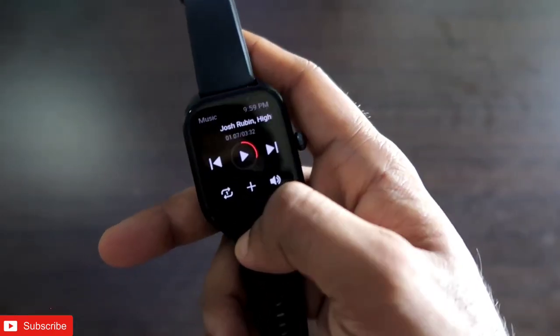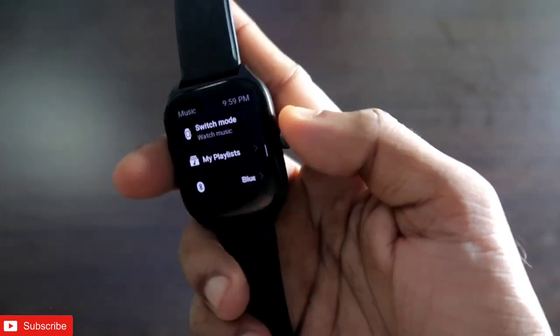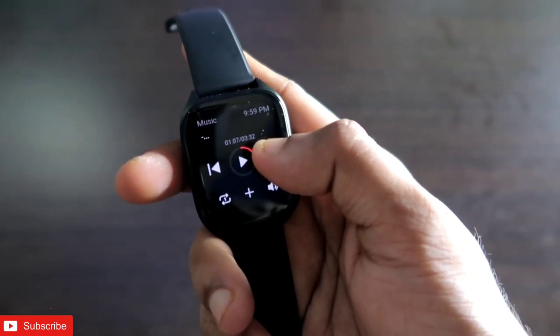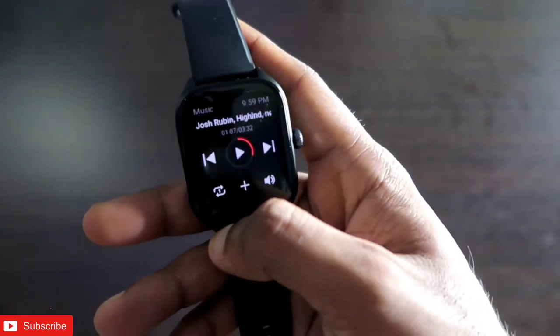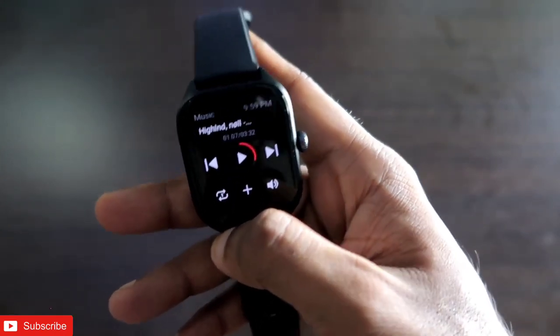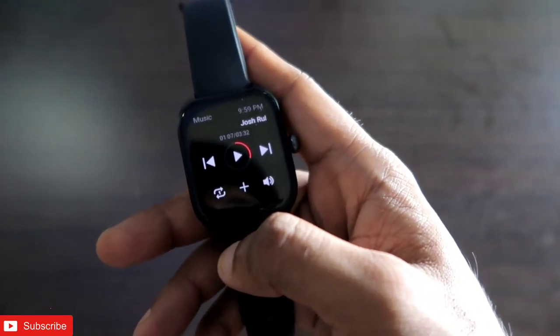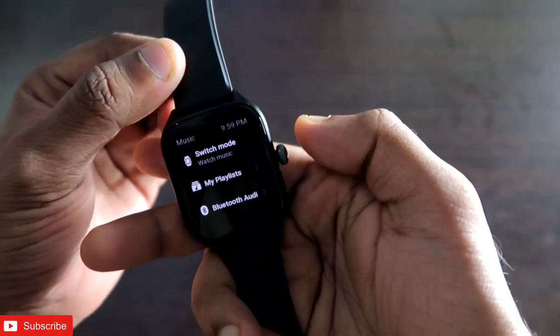It's a really nice way to manage your music and the music player looks good too. The only drawback is there is no option to fast forward the music right now — that is a downside of the music player in this Amazfit watch. Apart from that, the music player is really well designed, all necessary options are present, and it is very easy to use.